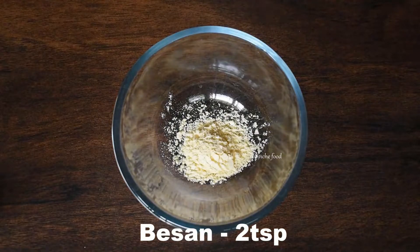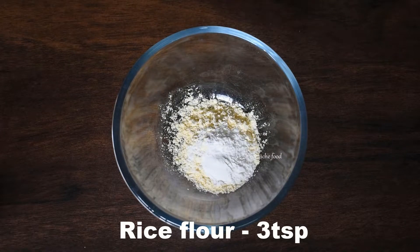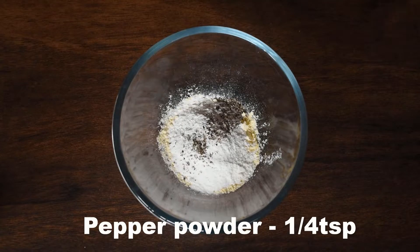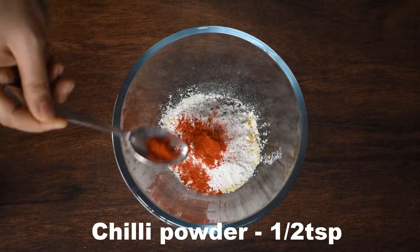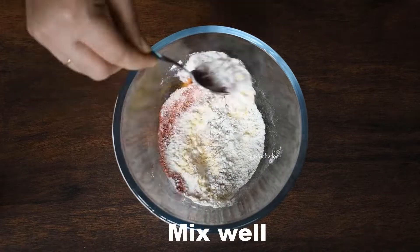In a bowl, add 2 teaspoons of water and 3 teaspoons of flour. Add 1 cup of rice flour and a small amount of brown spice mix into the bowl to prepare the batter.